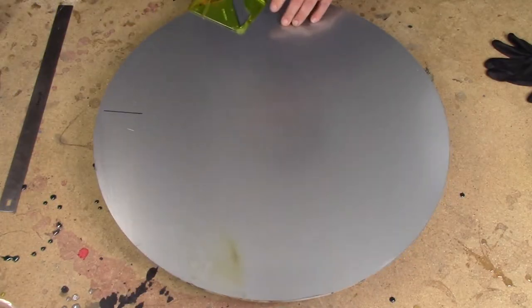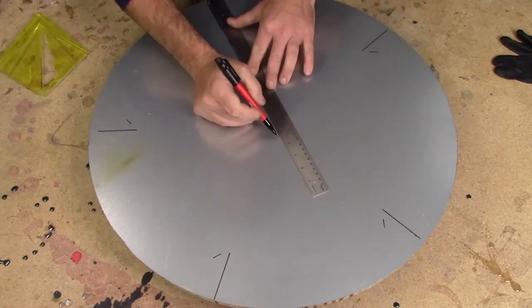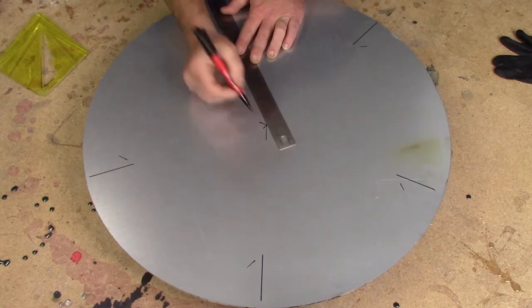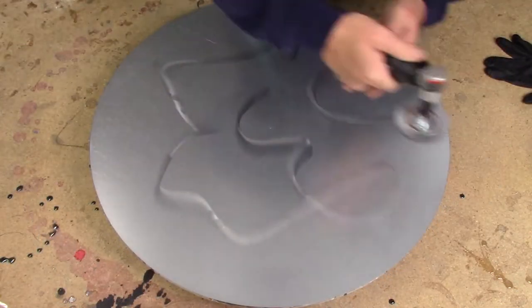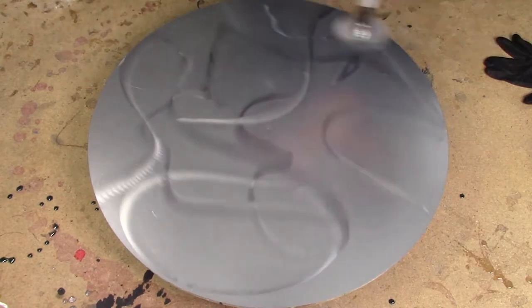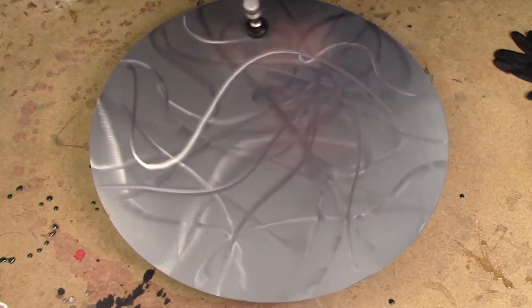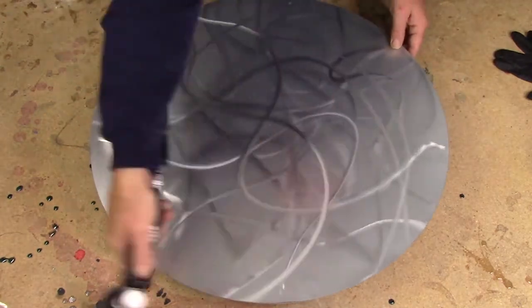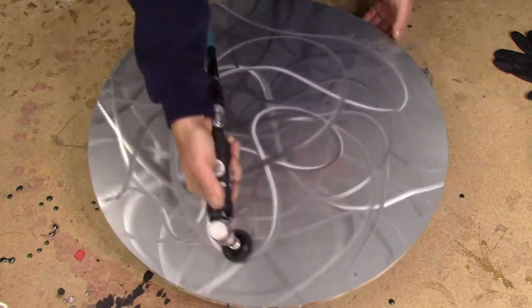Starting off this video with a quick glimpse on how I achieve my center mark. After everything is laid out, I'll use the center punch to assure that I'll never lose my center mark. Same thing as before, using my grinder just to throw a bunch of swirl marks in there. Creates an awesome look. My resin has no trouble bonding to this technique.